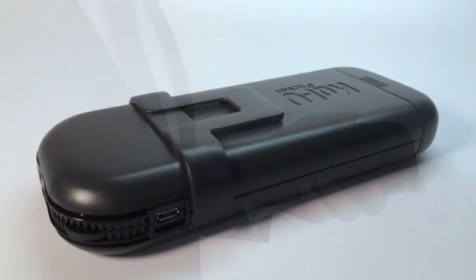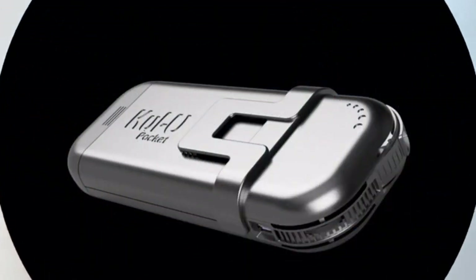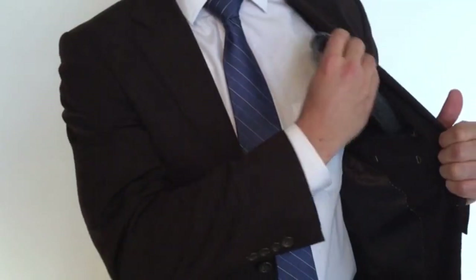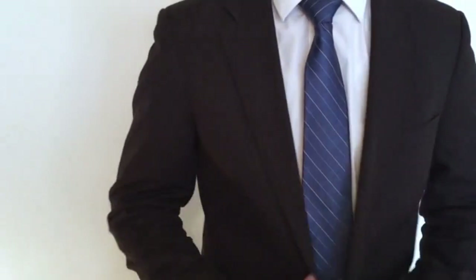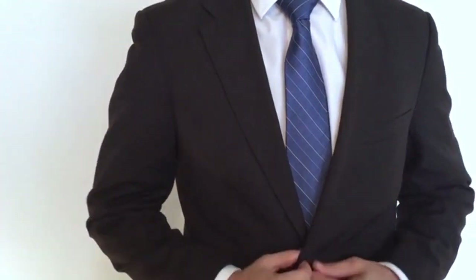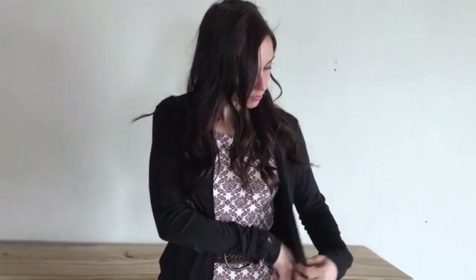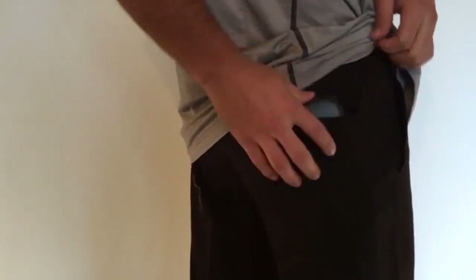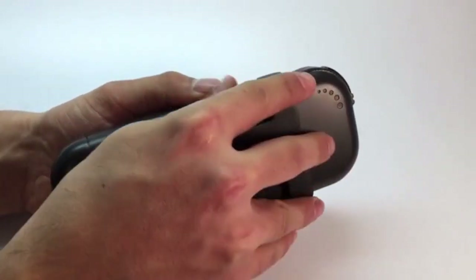The Cool You Pocket is a powerful, portable air conditioning unit capable of delivering more than 20,000 calories of cooling energy right where you need it. Yet it's small enough to fit inside your suit coat pocket, your blazer pocket, your shirt pocket, or your pants pocket. With the removable belt clip, you can even attach it to your belt.